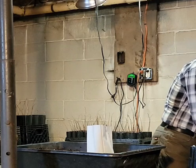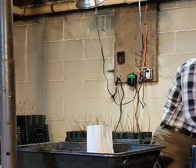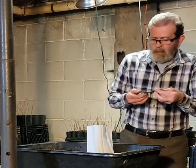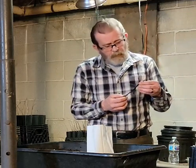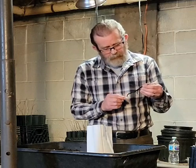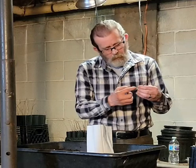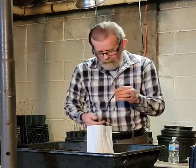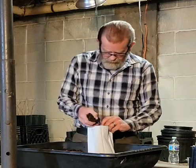I'm treating them like bare root transplants. There's a little bit of white stuff right there — that's rooting hormone. I put rooting hormone on these when I planted them, so we're going to go ahead and top this bag off.